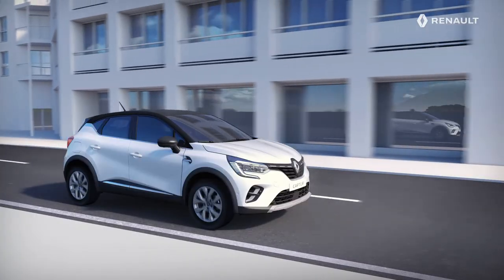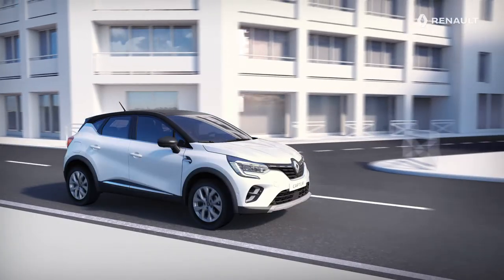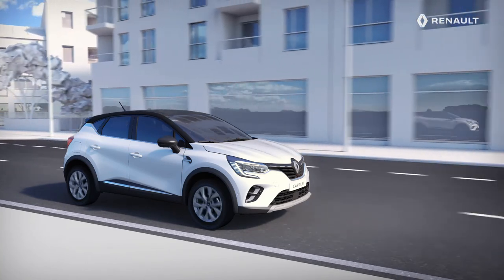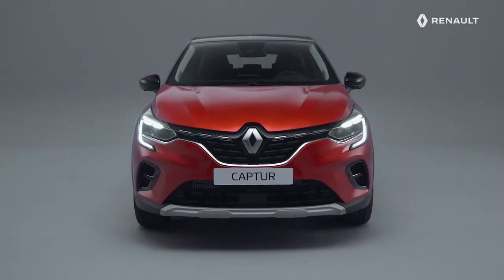You will appreciate the benefits of the electric parking brake and its auto-hold system, designed for your comfort and your peace of mind. Happy driving with new Renault Captur!